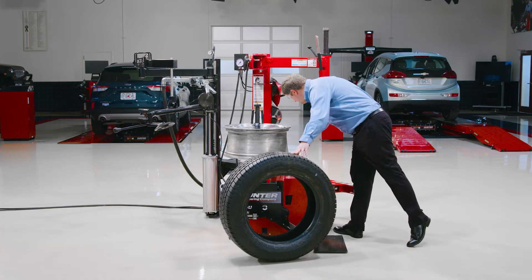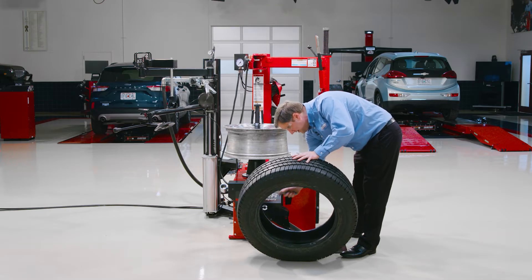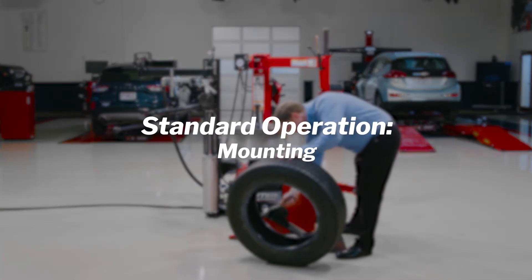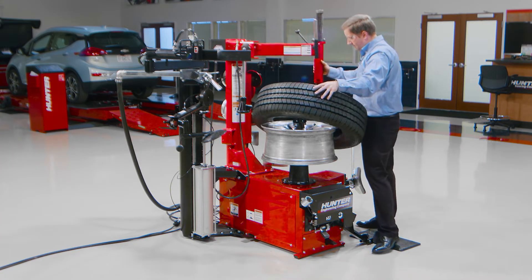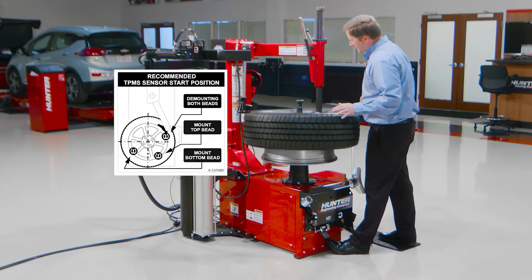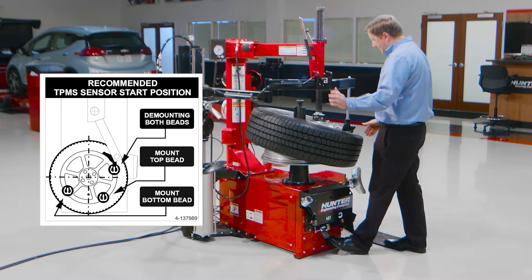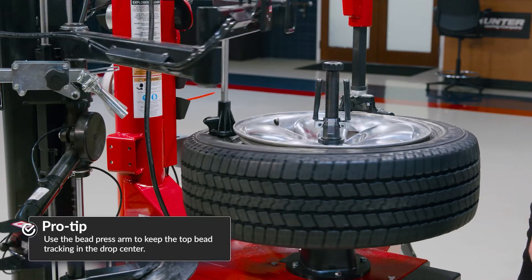Get my disc out of the way and give it some bead lube. That lower roller trick with the locking demount disc obviously isn't just for 19.5s — it'll work on any wheel and tire, as you'll see on a few of the other assemblies we'll work on. I have a decal up here on my swing arm that lets me know where to set the TPMS — the best practice to locate that and prevent it from getting damaged. And my upper acting bead press helps keep that tire tracking in the drop center all the way around.